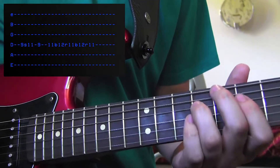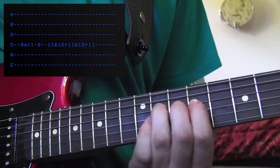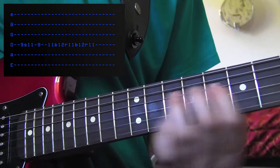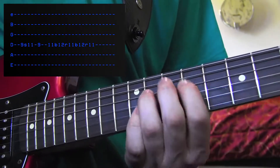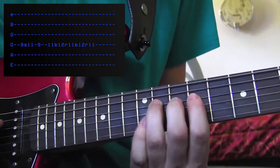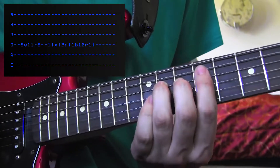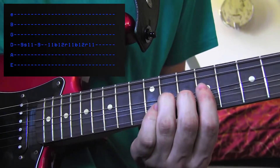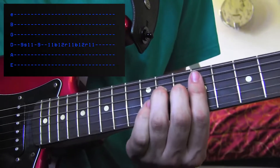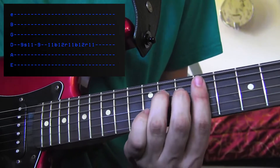Now on the 9th fret of the D string, you're going to slide your 3rd finger from 9 up to 11. Back down to the 9th fret with your first finger. Now, because you bend so good, you're going to treat yourself to a little bit of bending and releasing. So play the 11th, bend it up to the 12th fret, back down to the 11th fret. You're treating yourself because you bend good — back up to the 12th fret and down to the 11th fret.